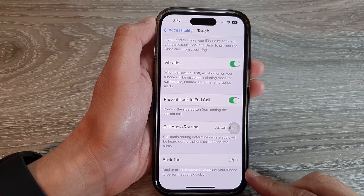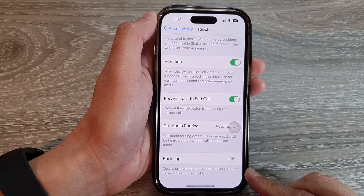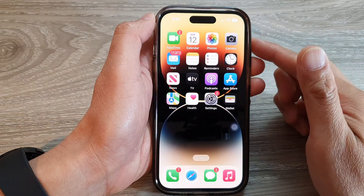How to set double or triple tap on the back of your iPhone to perform actions quickly on the iPhone 14 series. First, let's go back to the home screen by swiping up at the bottom of the screen.